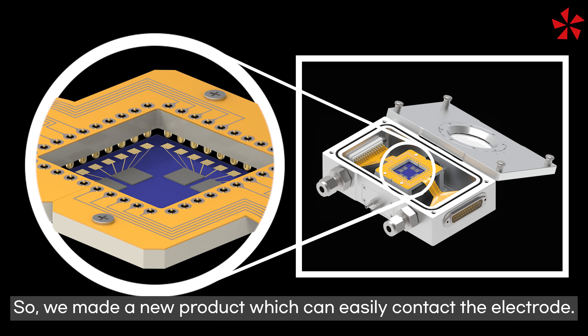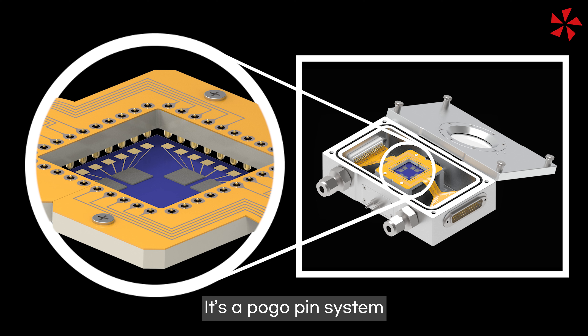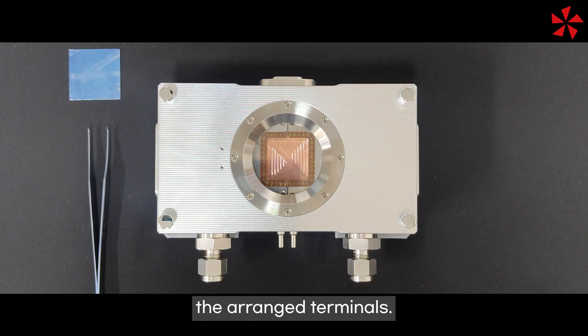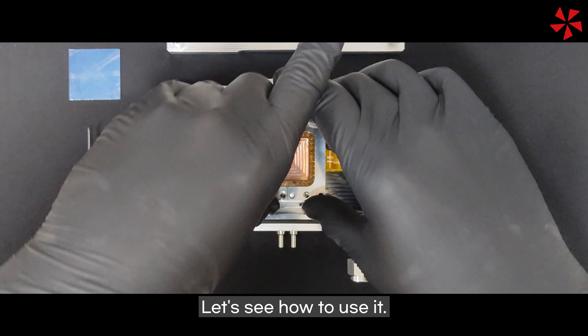So, we made a new product which can easily contact the electrode. It's a pogo pin system. As mentioned above, it has the advantage of being able to easily contact the arranged terminals. Let's see how to use it.